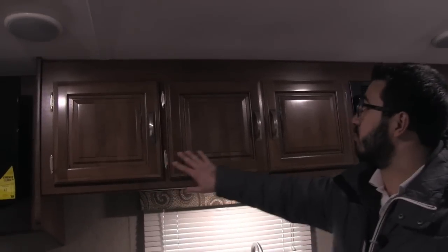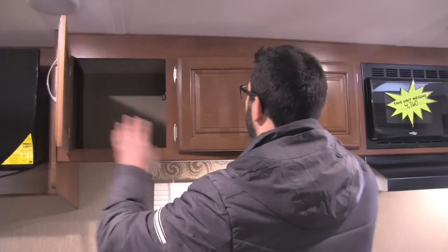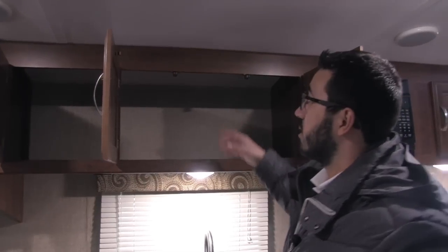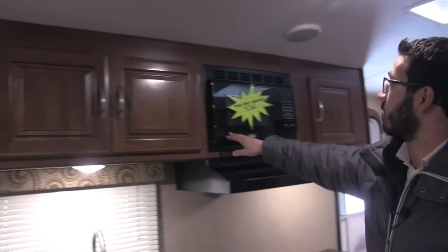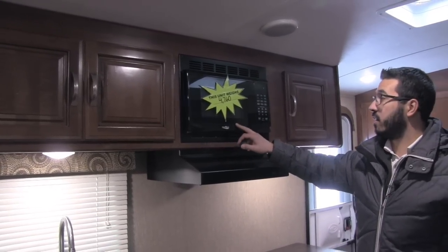If you take a look up top you have this beautiful raised panel cabinetry with nice big storage going all the way across. They didn't put a style right here, so if you have larger items you can still put them in there. Moving over, right here is the microwave. You can see the weight on this unit — it's under 4,800 pounds, which is very nice.